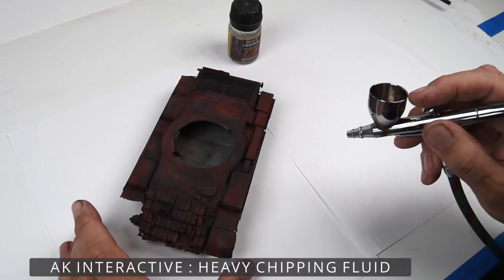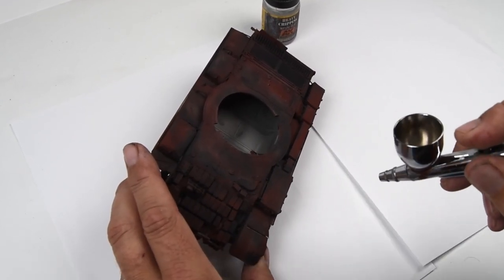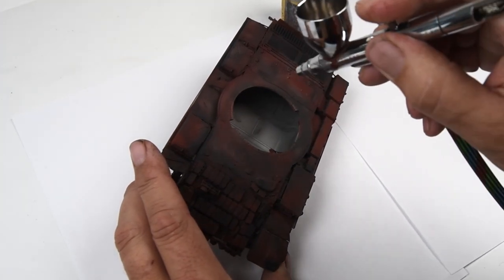Once the primer colors are dry — and it really doesn't take very long with these AK Real Colors — I come back in with the chipping fluid. I'll be showing the chipping process a little bit later on in the video.